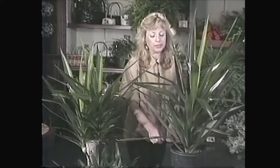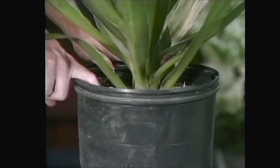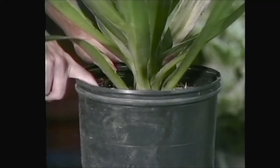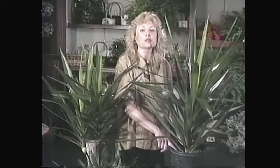They don't require too much attention as far as watering goes — they like to get quite dry before you water them. A plant like this, which is in an eight inch pot, you should let dry a good two to three inches down, and then it can be watered with about a quart and a half of water. It's fine to give it a thorough soak, but do let it dry out.